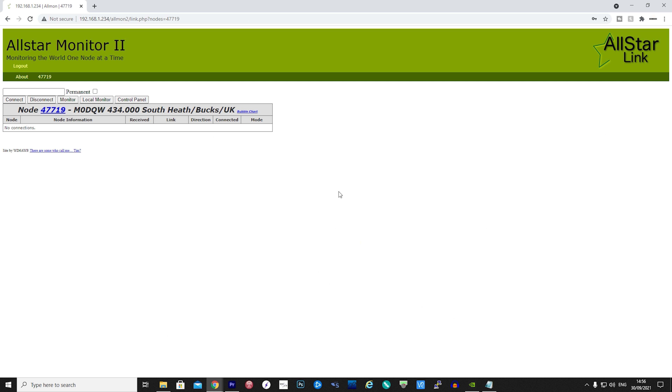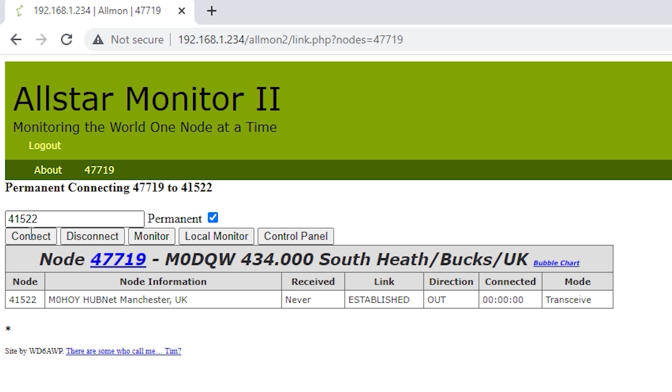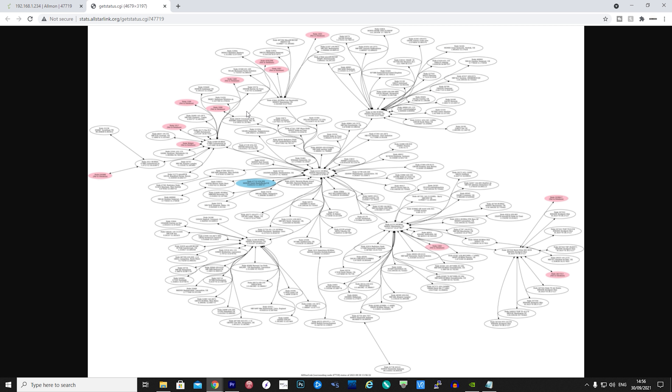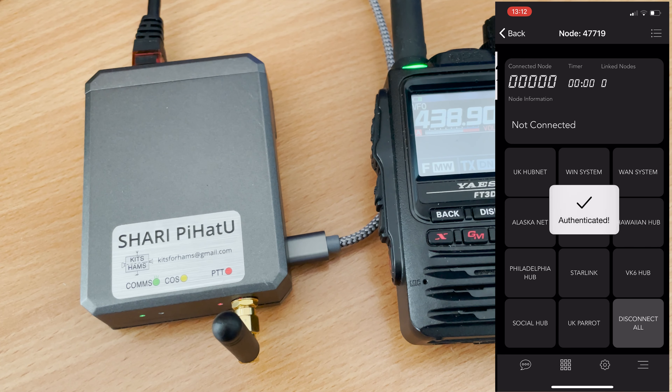Once the node is connected to your local Wi-Fi or LAN, you can access the AllMon 2 control panel by typing the node's IP address into a web browser on your local network. You can use AllMon 2 to change the node you're connected to, and even see a bubble map of all the other nodes connected to the node that you're connected to.